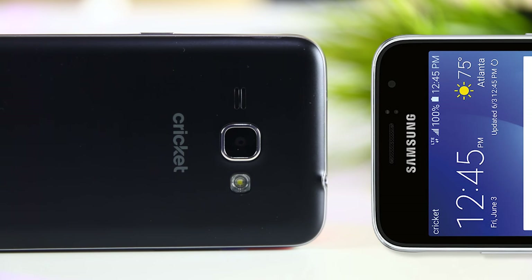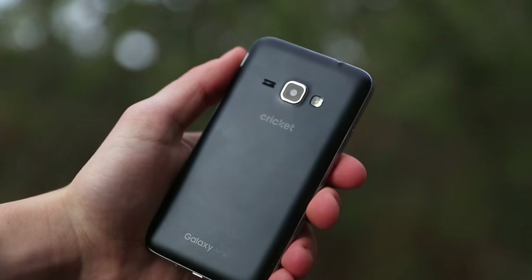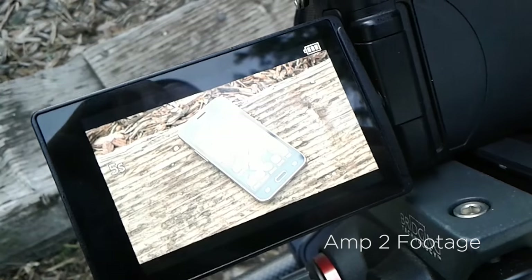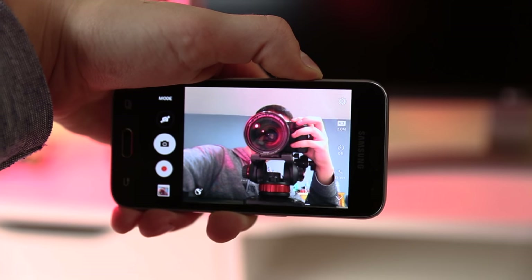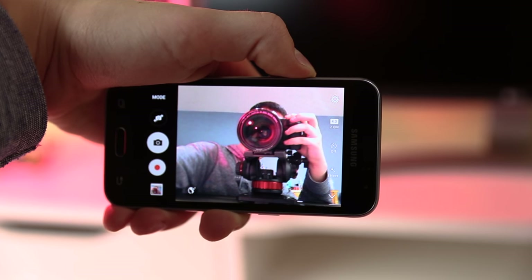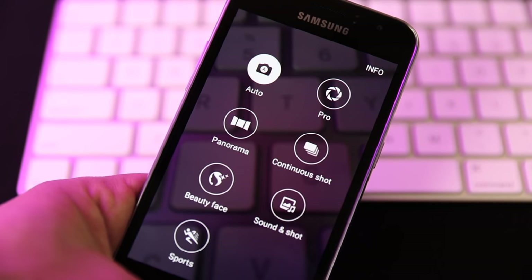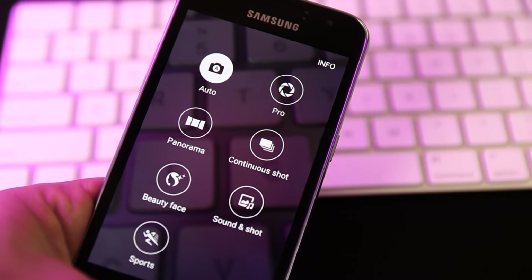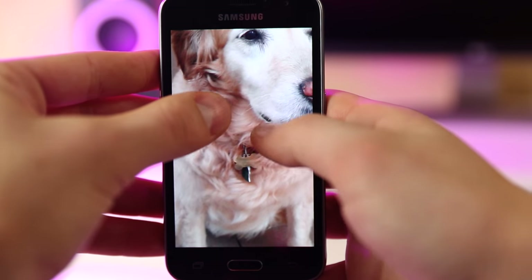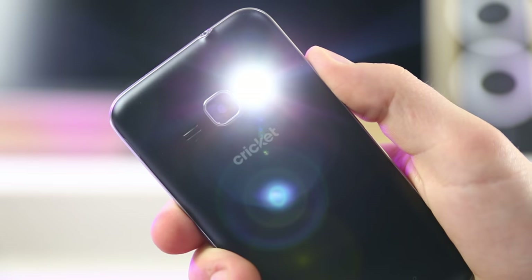The Galaxy Amp 2 has both a front and rear-facing camera. On the back we have a 5MP sensor capable of shooting average photos and 720p video at 30 frames a second. The front-facing camera is limited to a 2MP sensor, but you can still get decent-looking selfies with it. The camera app offers modes such as Panorama, Sound & Shot, and Pro. If you're looking for an amazing smartphone camera, this phone is certainly not for you, but if you don't care if your photos are top notch, the camera will suffice.